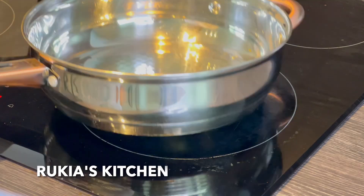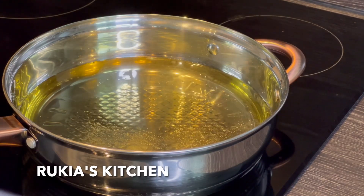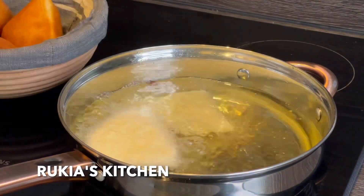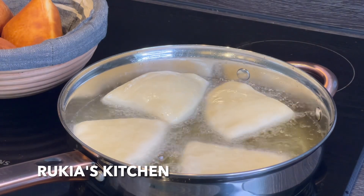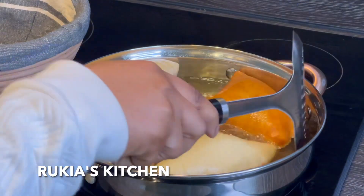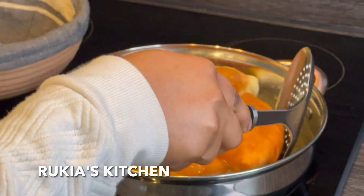After 30 minutes, or once your mandazi have doubled in size, place a pan, add some oil and let the oil become hot. Then dip in your mandazi. Let them puff up and rise before flipping to the other side. Cook them on both sides until you get the color you desire. Once ready, remove them and repeat the same process until you're done.